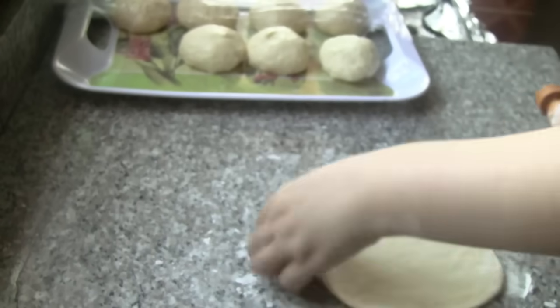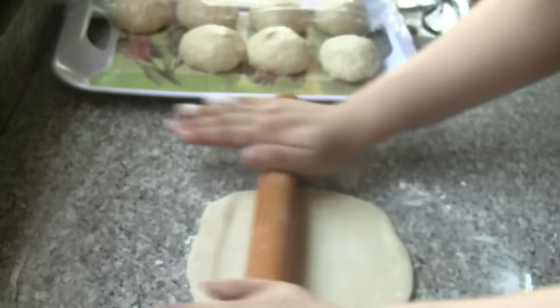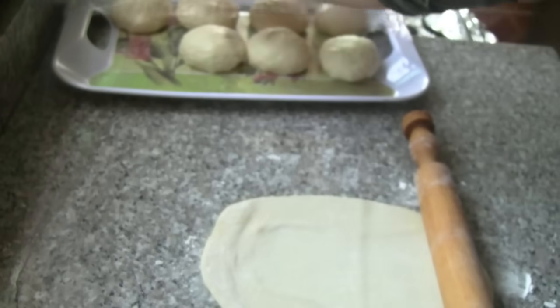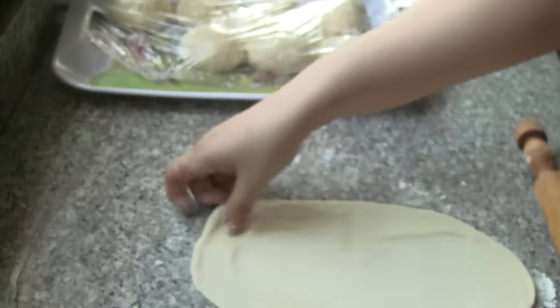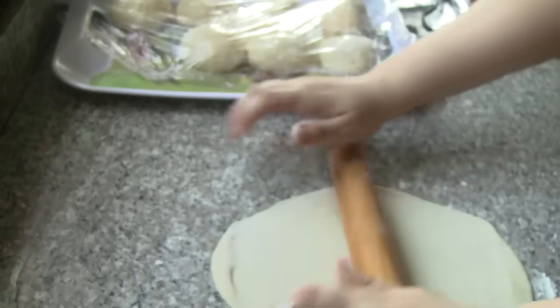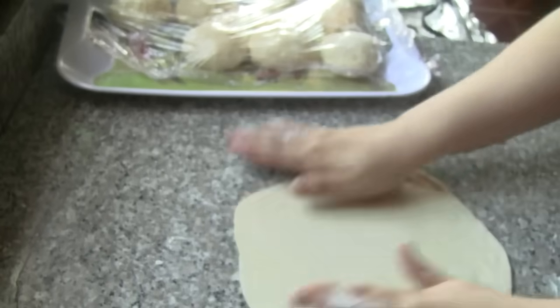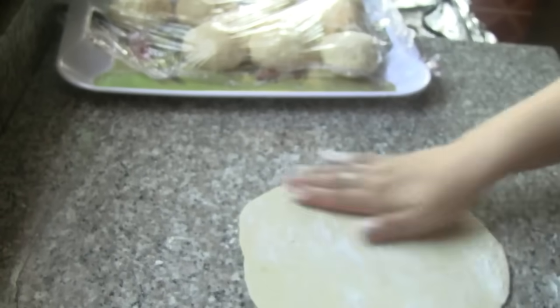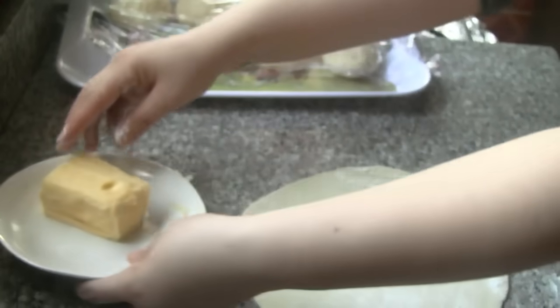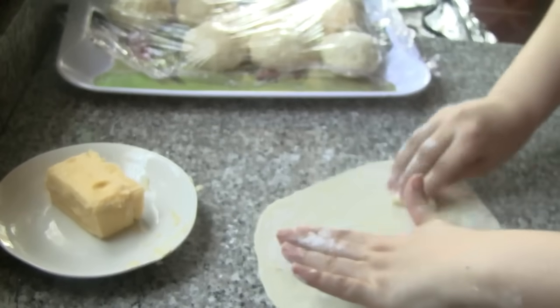Using the same way, we can put it in the middle of the egg. Then we can put it the same way in the middle of the egg. The next step is to put the egg in. For the other way, let's take the bread and pour the bread.